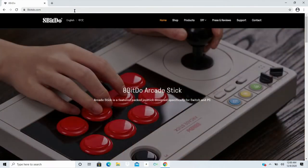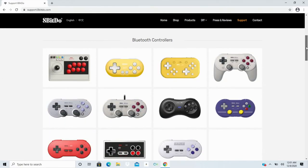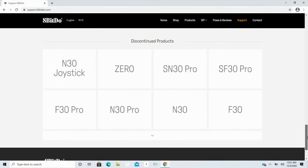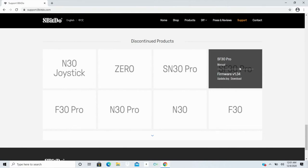Open up your browser and type in 8bitdo.com. Then go to the Support tab in the top right corner of their website and look for your controller. They have all their Bluetooth controllers listed here. I'm going to use the SF30 Pro, which is a discontinued controller but still available on Amazon and at different retailers — nothing wrong with it, they've just moved on to newer models. Hover over your controller — it doesn't matter whether it's discontinued or not — find it and go to Firmware, then hit Download.